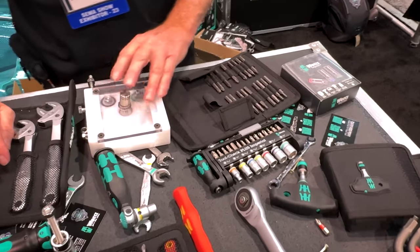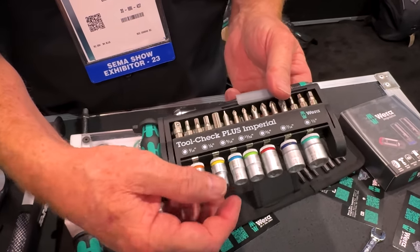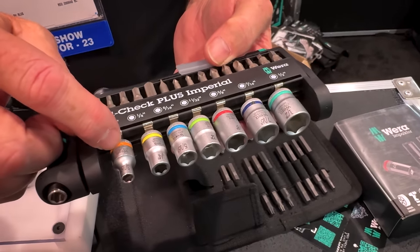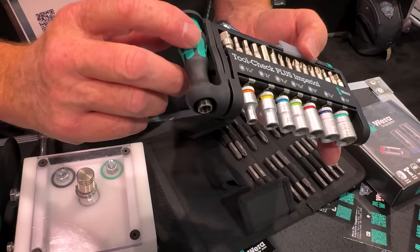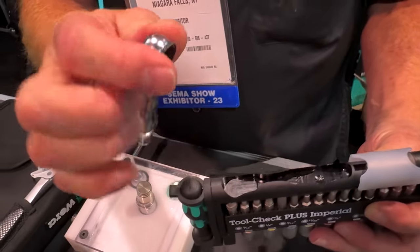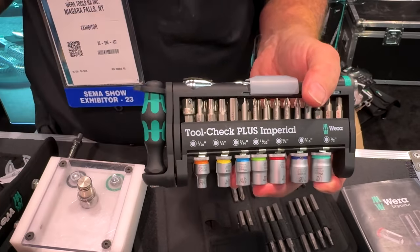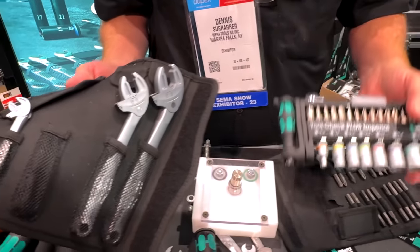The Tool Check Plus is their most popular selling kit. They make an SAE and a metric version. You open it up, you get your bits including tamper-resistant torques, a socket rail with color-coded sockets by size, knurling for hand-starting so it's easier when you're wearing gloves or your hands are greasy, a screwdriver with a rare earth magnet, and a little ratchet on top rated for 60 Newton meters or 40 foot-pounds of torque — lifetime warrantied. A maintenance guy can cover 80% of his daily job activities with these two kits. You can throw it in a tool bag, go to the junkyard, keep it in your glove box.